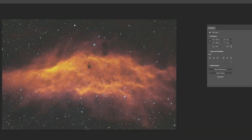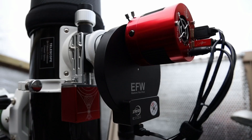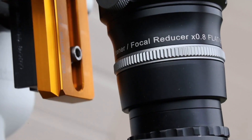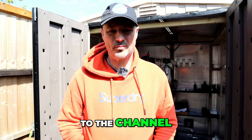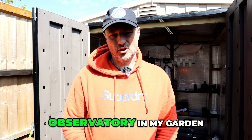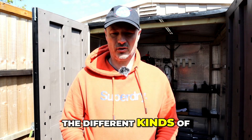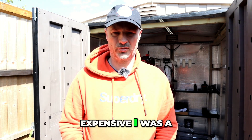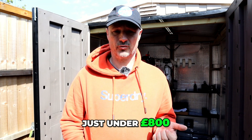Hello everyone and welcome back to the channel. My name is Glen, also known as AstroBloke. Eight months ago I decided to build an observatory in my garden on a budget, because when I first looked at all the different kinds of observatories they were so expensive I was a bit shocked. So I managed to build one with a roll-off roof for just under 800 pounds.